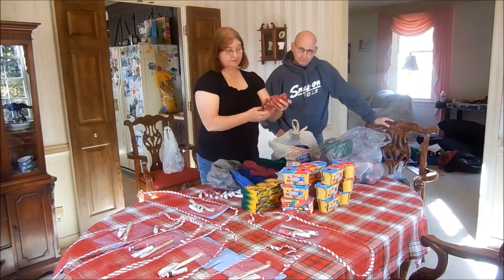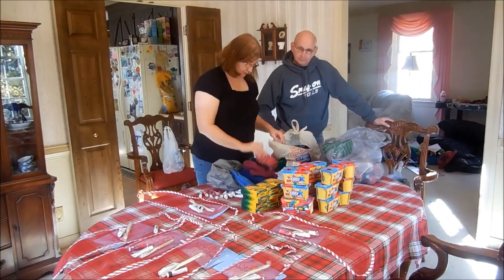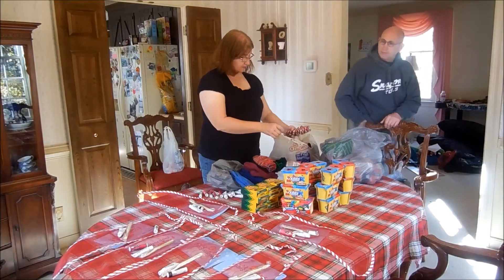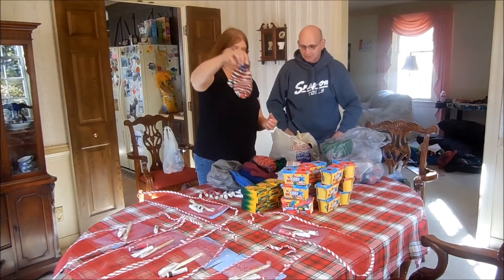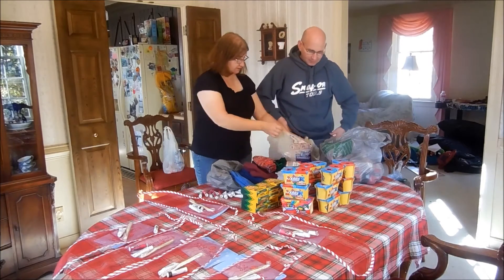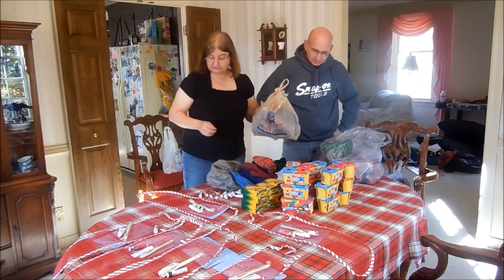We'll put a pair of these in each of the stockings. Oh, look at those — those are cute. Oh, look at those Christmas-y ones! We're going to go ahead and get started. We'll set everything up and start stuffing stockings.